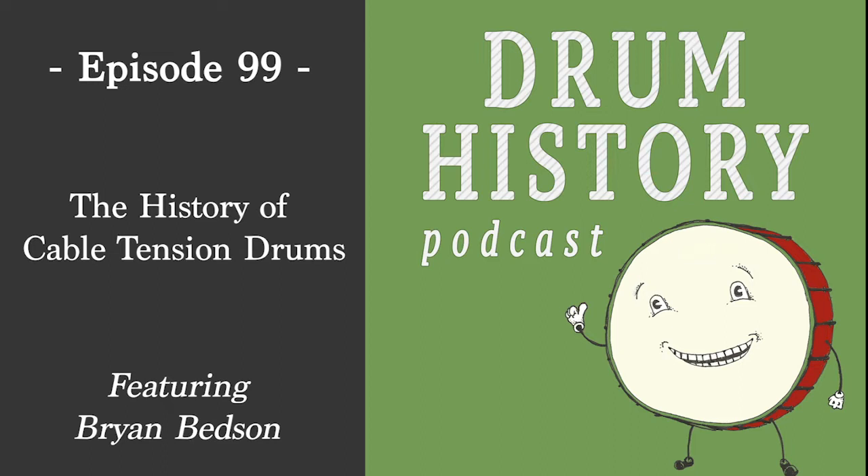Welcome to the Drum History Podcast. I'm your host Bart Vandersey, and today I'm joined by Brian Bedson of Dial Tune Drums. Brian, welcome to the show. Thanks so much for having me, Bart. I'm fortunate to say that I've been using a Dial Tune snare for the last month or so that you sent me to check out, and I'm just seriously blown away by the thing — it is so awesome.